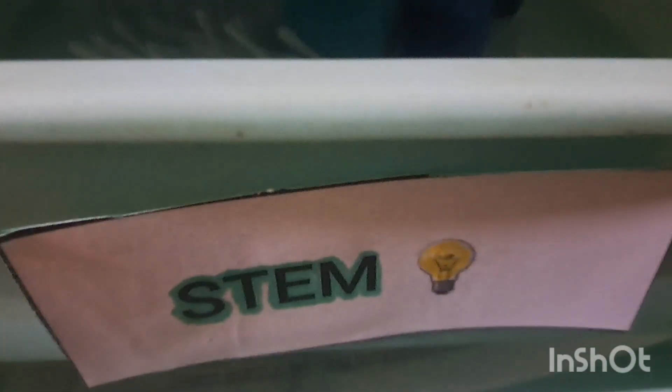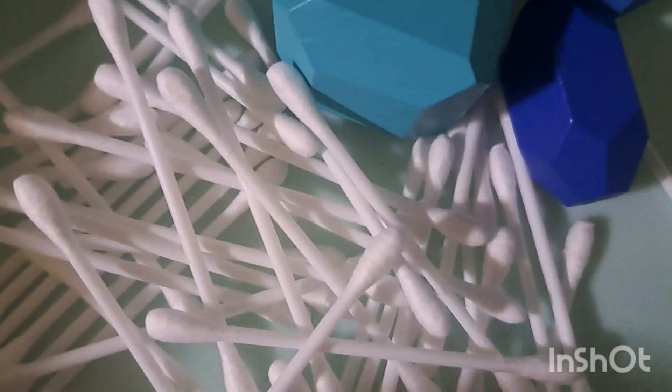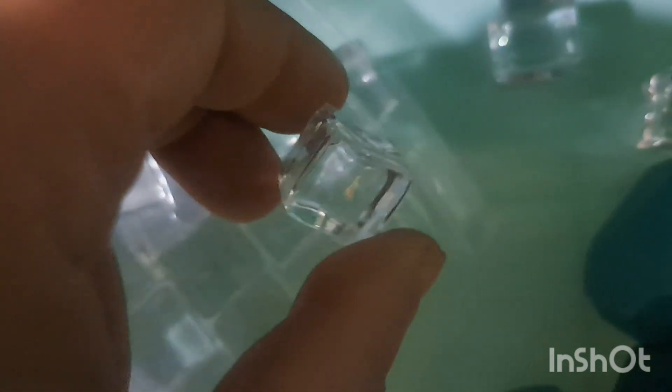Up next is the STEM bin. Inside we have a bunch of Q-tips along with a snow book about different ways snowflakes look, so he's been making his own snowflakes out of cotton swabs. We also have some wooden balancing rocks — I pulled out the blue one so he can make little caves for animals. I also got these little ice cubes from Amazon that aren't completely square; they have bumps and ridges so he's been trying to stack them as high as he can without them falling.